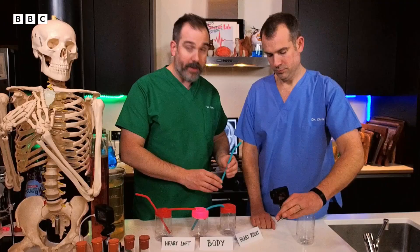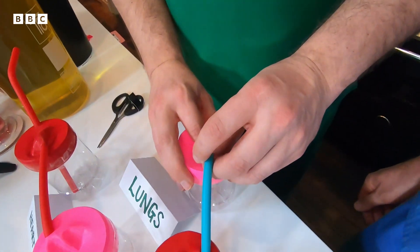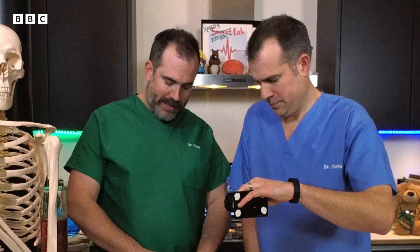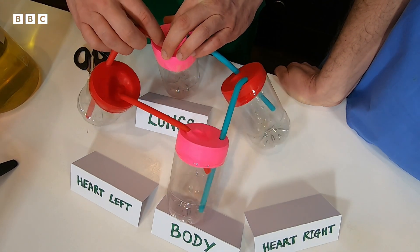The right side of the heart needs to send blood to the lungs. The deoxygenated blood goes back to the lungs to pick up oxygen again. By the time the blood leaves the lungs, it is bright red, represented by that red straw.